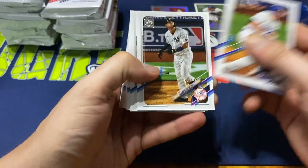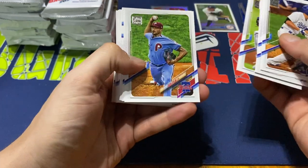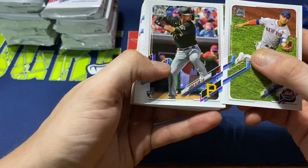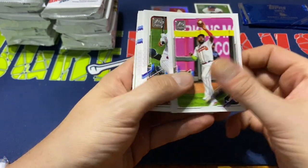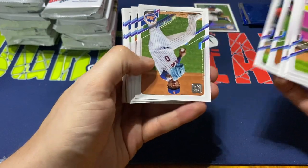Corey Seager starts us off here. Gary Sanchez, Ender Inciarte, Didi Gregorius, Mike Soroka, Zach Eflin, Christian Arroyo, Michael Conforto, Jared Oliva, Marcel Ozuna, Adam Hainsley, Michael Chavez, Franchy Cordero, Yana Makata, and Marcus Stroman.